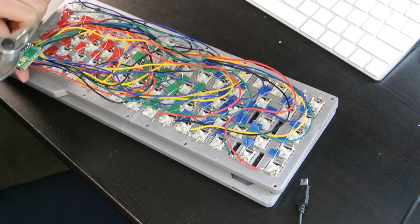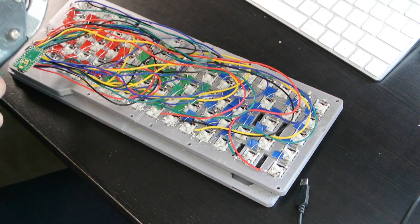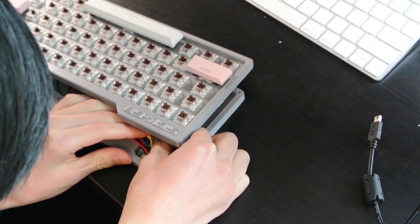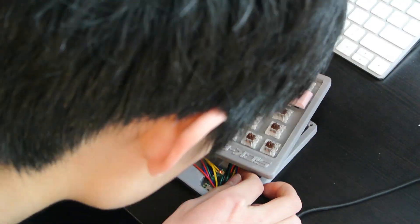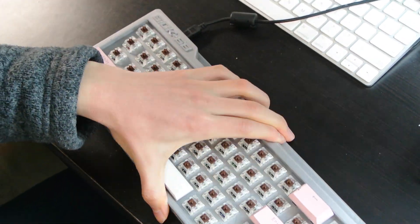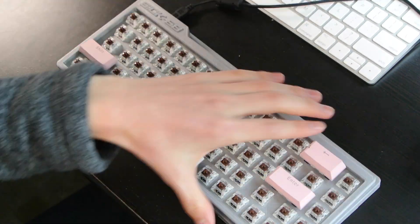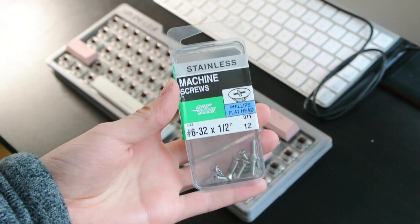Now it's back to playing around with the wires until everything fits, and eventually it all comes together. We will be using these screws to hold the keyboard together.